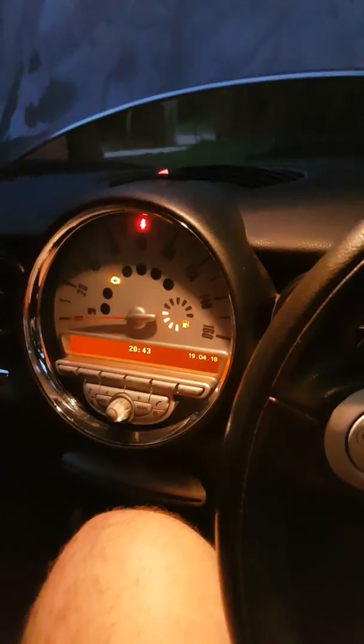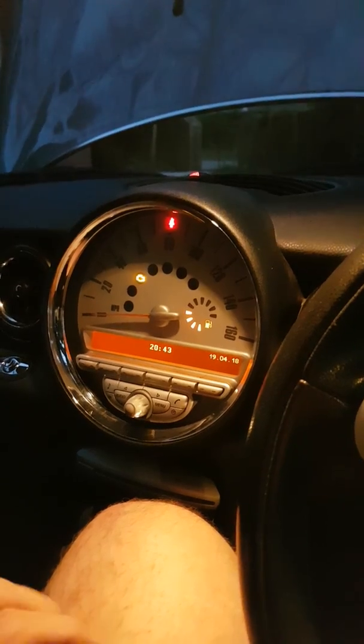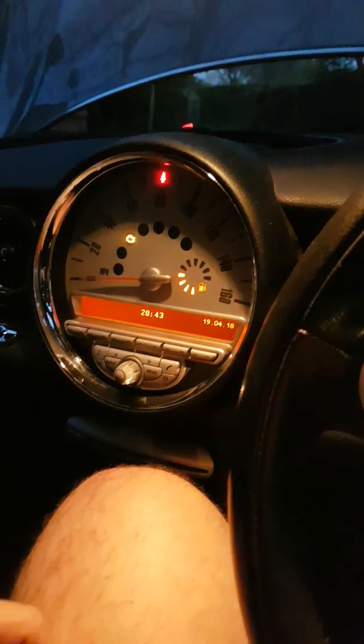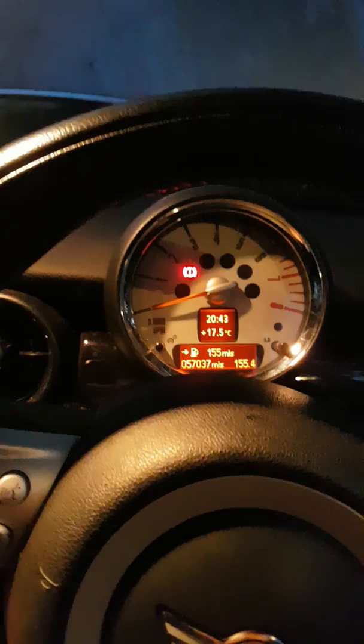Hi, welcome to my video. This video will show you how to troubleshoot a misfire or an ignition fault on a R56 new shape BMW Mini. This is actually a 2009-2010 Mini Cooper S convertible model.